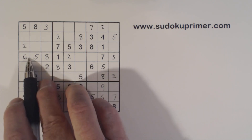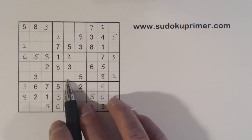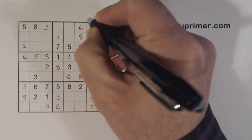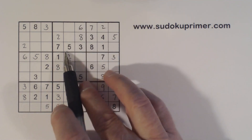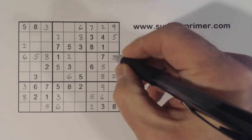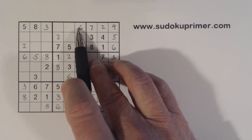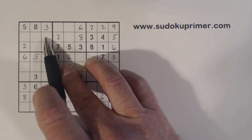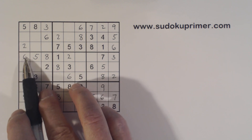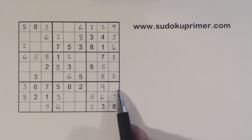That was probably one of the trickiest parts of this puzzle. Now with a 6, 6, 6 there — that makes that a 6 right there. And then we have 6 and 9 left here; with that 6 we can fill those in. And we have 6, 6, 6, 6 — so that's a 6 right there. Finding that 6 was a bit tricky, but once we got it we were able to fill in a lot of numbers.